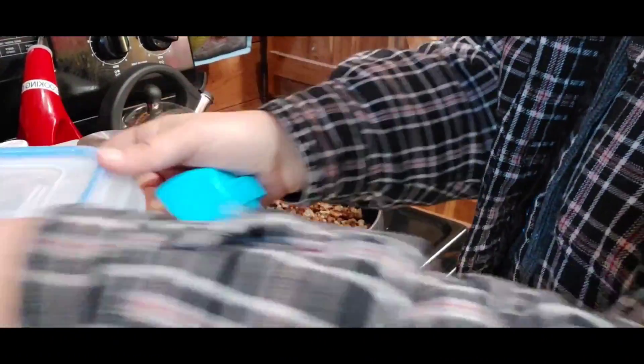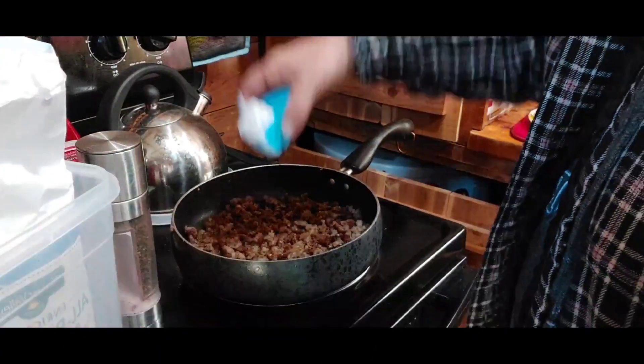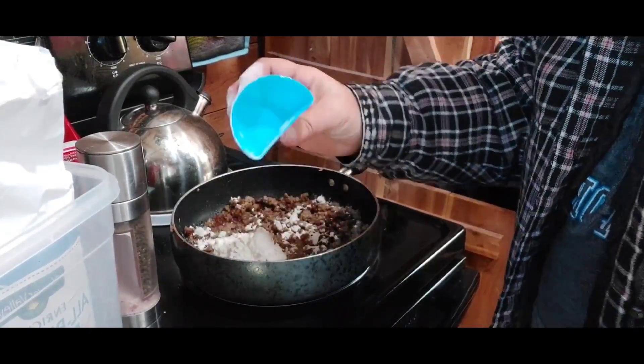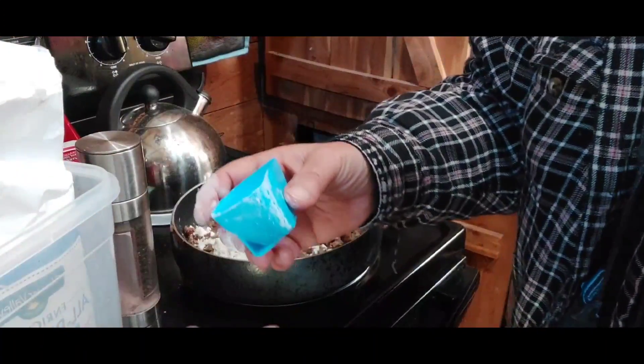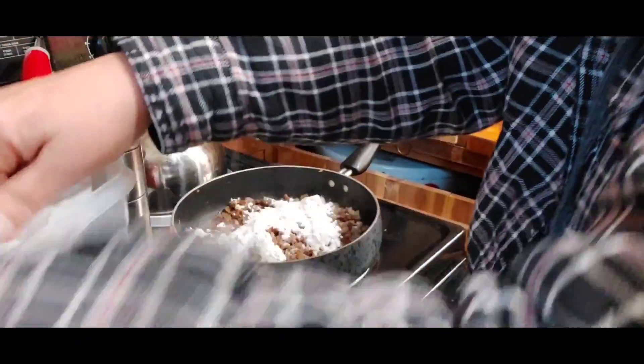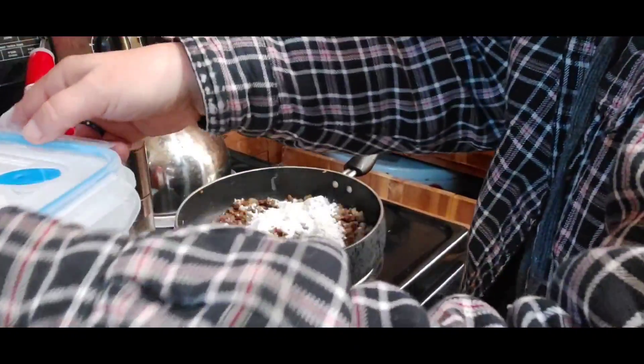We're going to start out with some flour. I'm trying not to make a mess. I've had a nice week off and I've missed y'all. I'm just going to take about two cups — these are little cups we have. I don't do any type of measurement when I make this gravy.